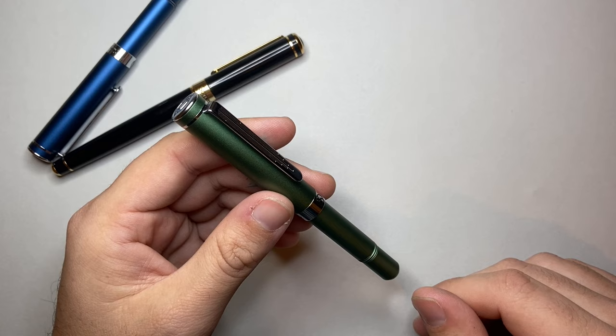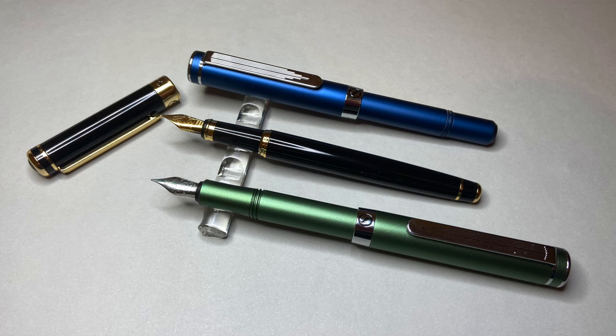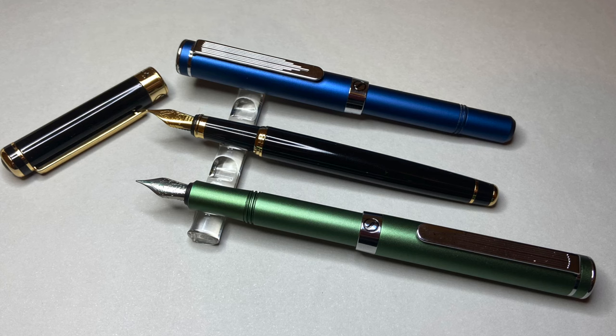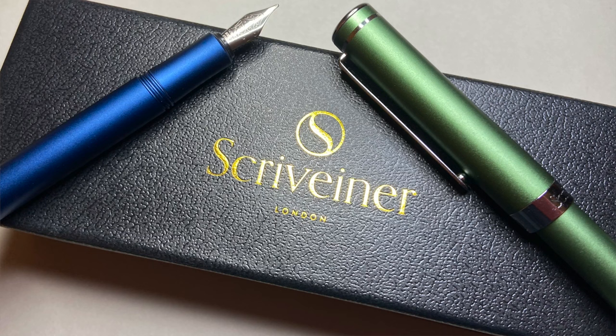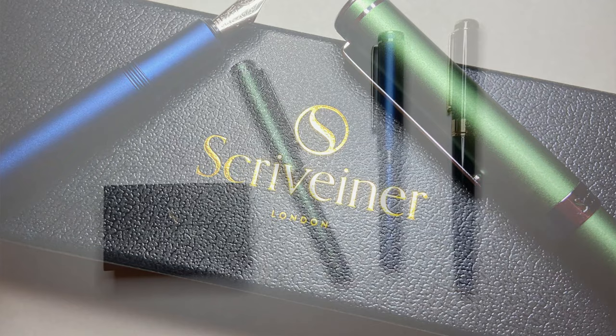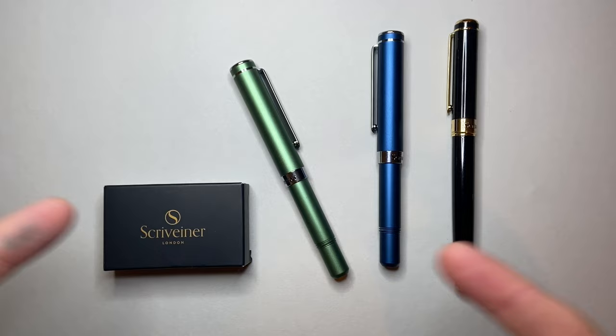So those were the pens from Scrivener — the Classic and the two EDC models. I hope you found this video interesting and useful. Please like and subscribe, hit the notifications button, and get in touch if you have questions or products you'd like me to look at. A big thank you to Scrivener for sending these out — I really enjoyed them and think they're really nice pens. Enjoy your writing and whatever you write with, and I'll talk to you soon.